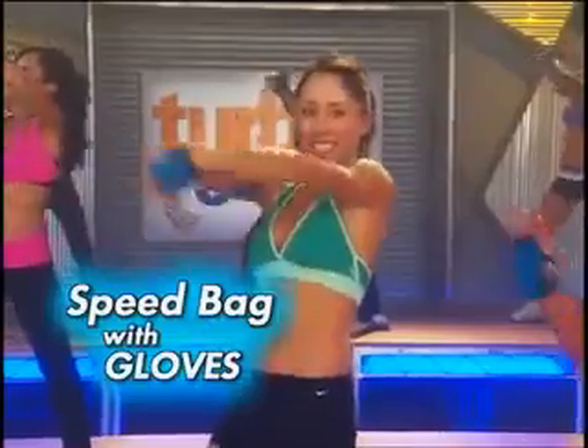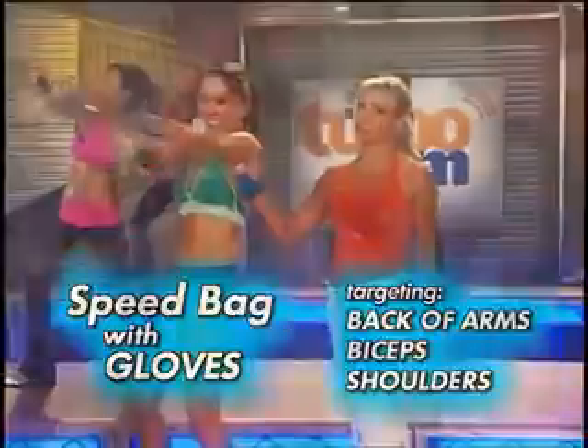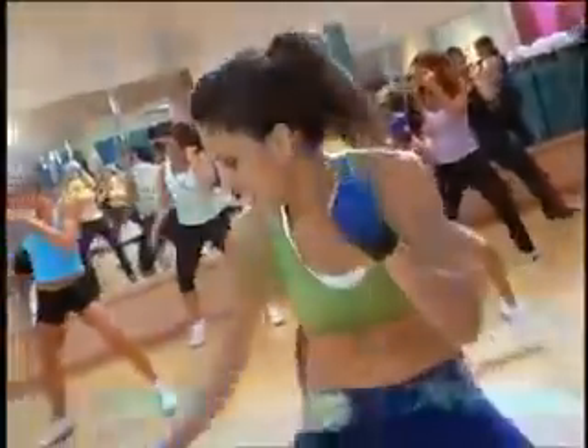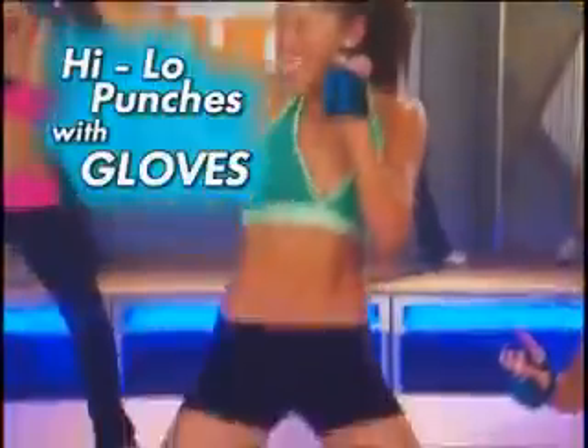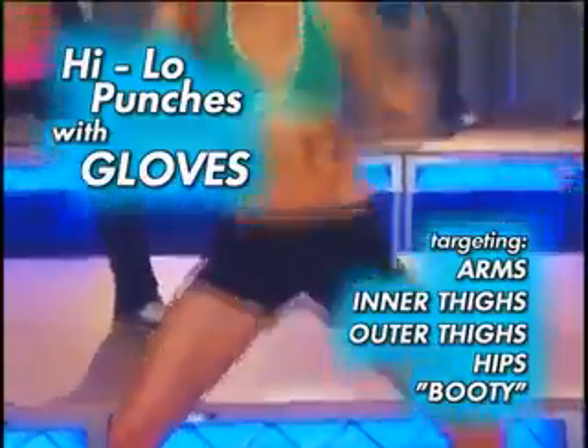Now Turbo Jam is working your muscles for moves like the speed bag. This is incredible what it does for the backs of your arms — look how much faster you're going to be able to sculpt those arms. Or when we do something like the high low punches, look what you're going to do for your lower body: the inner thigh, the outer thigh, her hips, thighs, and your booty.